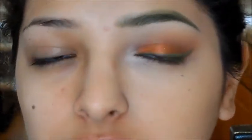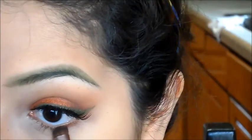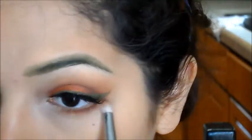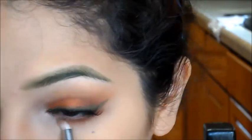I'm applying some false eyelashes. For the bottom lash line I'm doing the same thing — applying some Cocoa Bear, blending it out with Chickadee, and a little bit of Bitten on the outer corner. I went ahead and did both eyes and also applied some foundation and concealer.